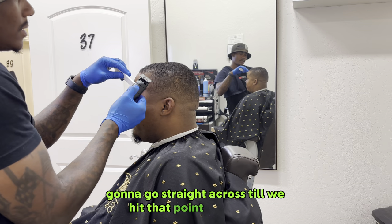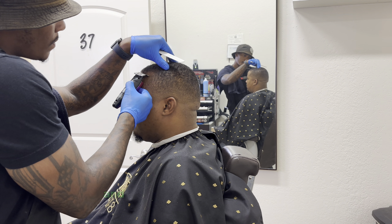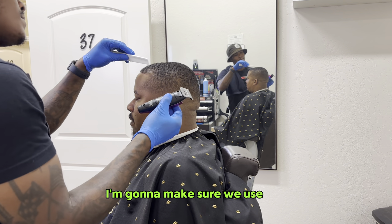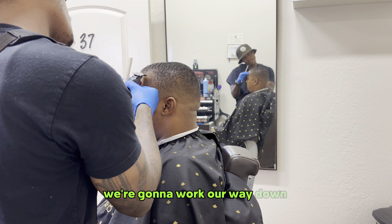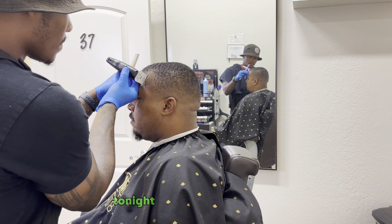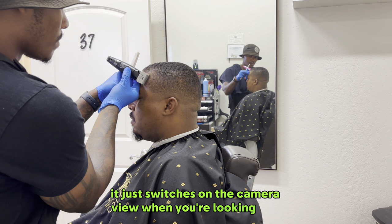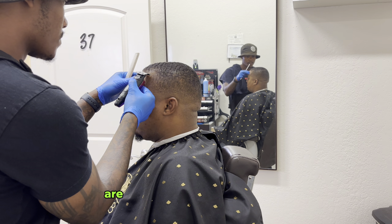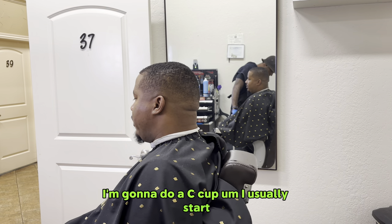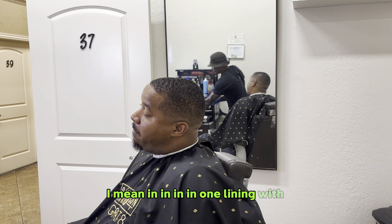Going straight across until we hit that point. As you see, it's still thin, but he's not an enhancements guy, so we're going to make this look as crispy, clean, natural, and lined up vertically — perfectly to his liking. We're going to use the tip of that blade to hit that corner, then work our way down and hit those vertical bars. Those vertical bars on this side are a little easier to do. I'm trying to line up that hairline to make sure everything is symmetrical in one lining with the other side.